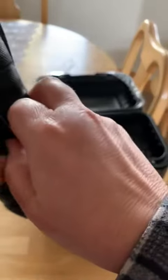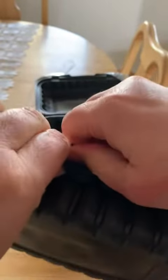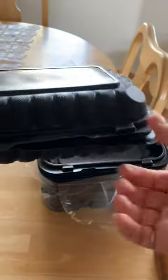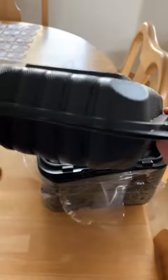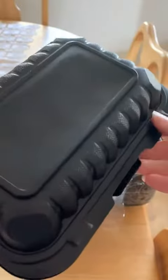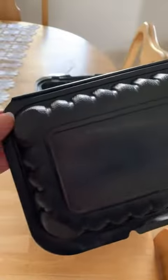If I have any reservation about these at all, it's just that once they're closed they're hard to open. So that gives you an idea of how well they seal. It seals in several places — here, here, and then also around the back. It seals all the way around, but those are the four places that you really need to press to get it sealed. You can hear it clip.